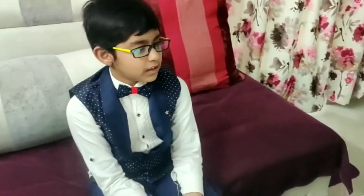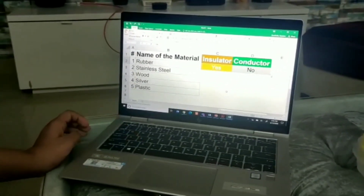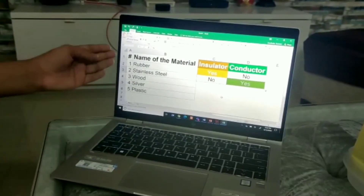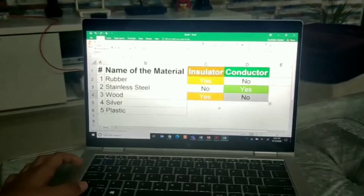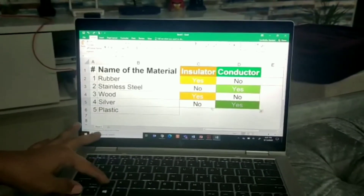After the end of our activity, we have noted down all our observations. Our first material was rubber - it was an insulator, not a conductor. Our second material was stainless steel - it was a conductor. Our third material was wood - it was an insulator. Our fourth material was silver - it was a conductor. Our fifth material was plastic - it was an insulator. With this we conclude our activity. Thank you for watching. Bye-bye.